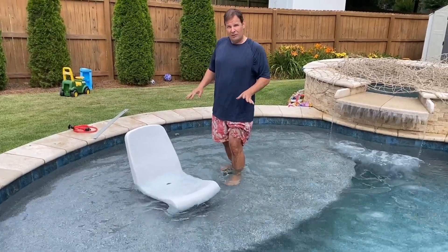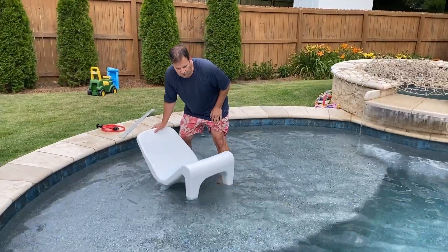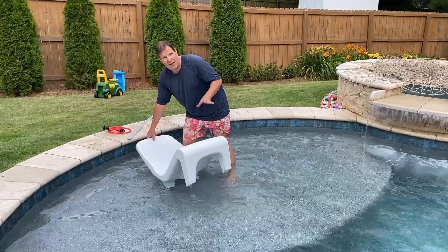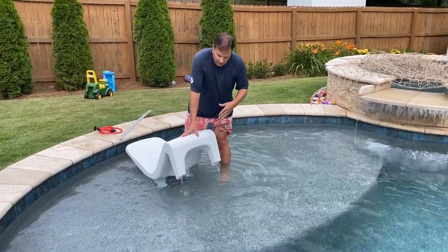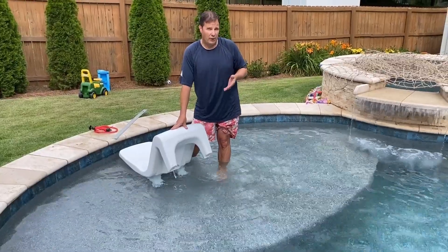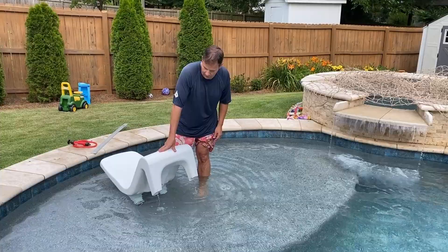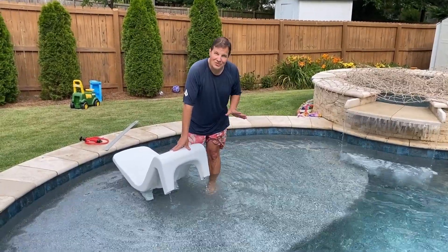That's how easy it is to fill it. Now when it's time to empty Freeload, just get those front legs above the water line. That breaks the vacuum seal. Now the chair is going to empty itself. Just wait it out — let the water do its thing, or you're going to feel like you're lifting all this water weight. Just don't be in a hurry. Let the chair do its thing.